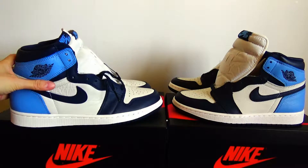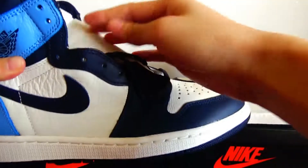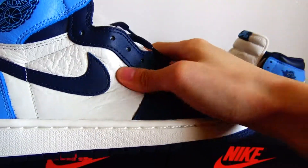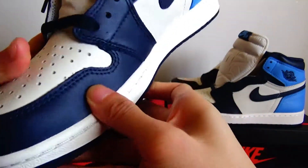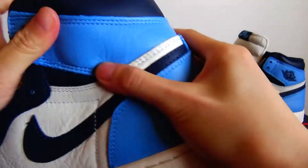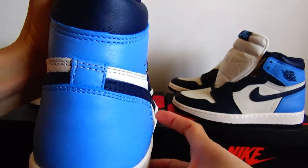I also want to show more details about the real version. Soft leather, beautiful stitching, and a beautiful curve on the heel piece.